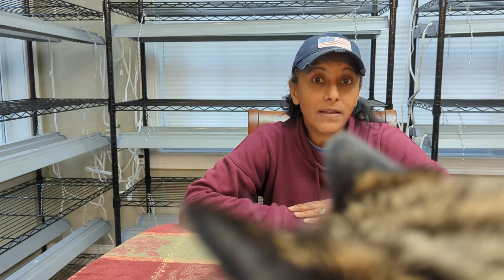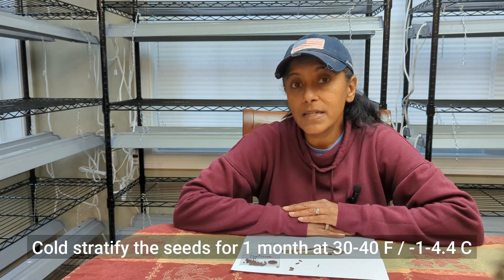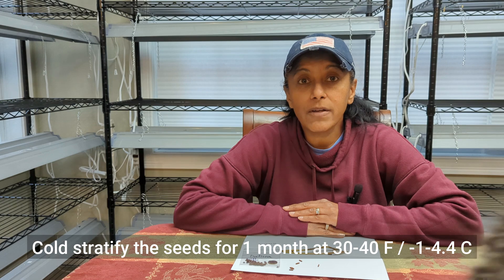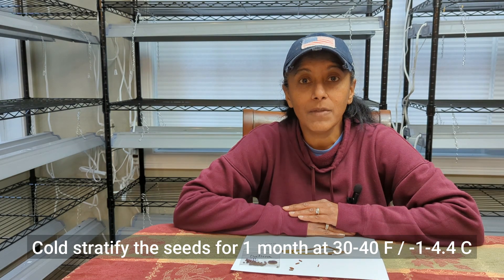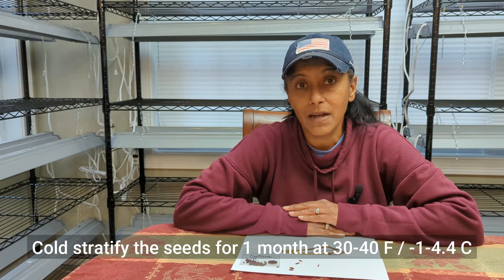When it comes to sowing the Amsonia seeds, you can do it a number of ways. One way is to sow your seeds indoors. The big thing is Amsonia seeds do require what's called a cold stratification period. So if you are going to sow your seeds indoors, just make sure you're giving them that cold period, and you can do that by taking the seeds and putting them in the refrigerator for a certain period of time. I like to sow a lot of my perennial seeds using what's called the winter sowing method.